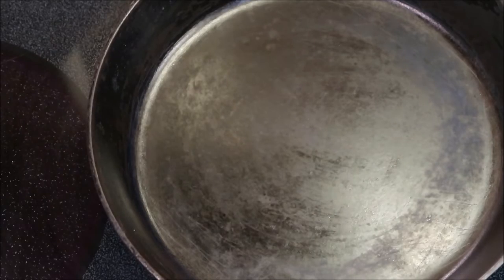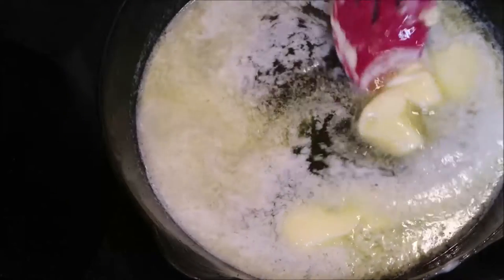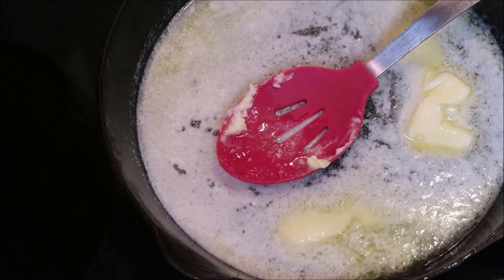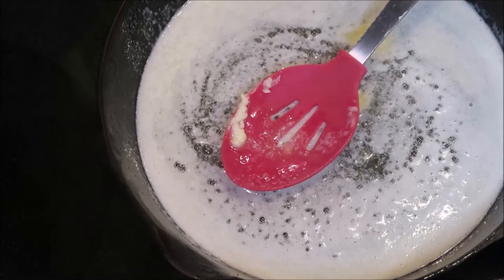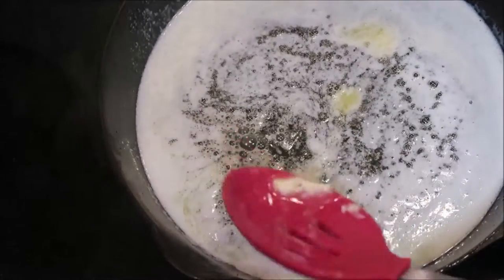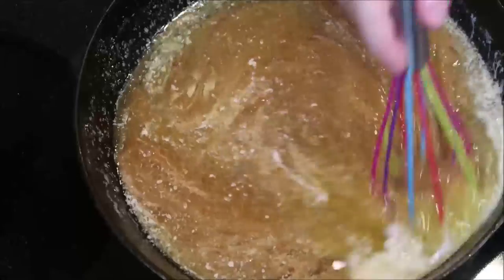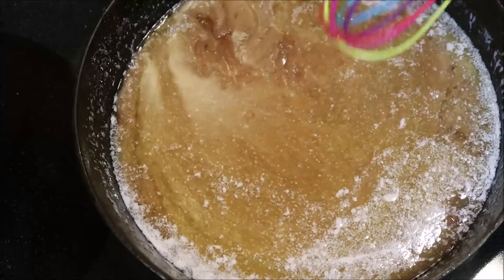First, I'm going to add in two sticks of butter. When this is fully melted, we will pour in one cup brown sugar and half a cup white sugar. We're going to turn our heat down to low and then add in our sugars. Now we're just going to whisk it up a little — be very careful to make sure that you don't splash it and burn yourself.